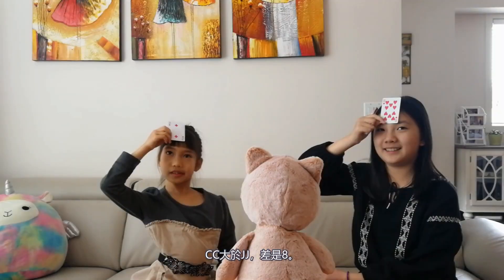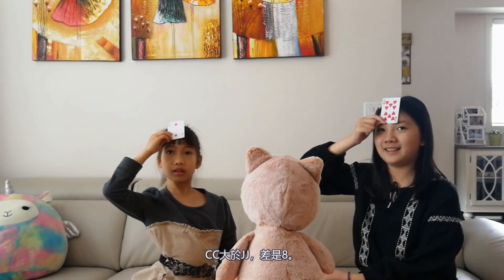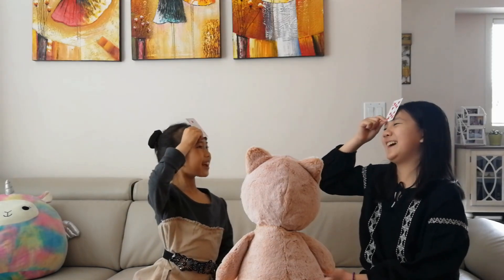Face Up! Sissy is greater than JJ. The difference is eight. Eight. Two. You are right.